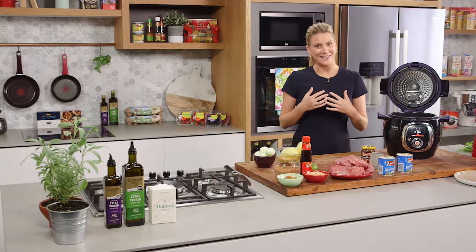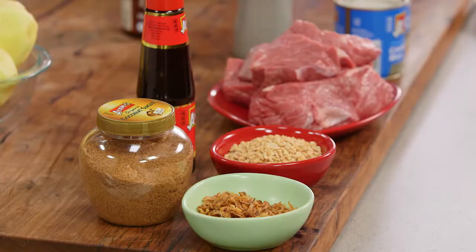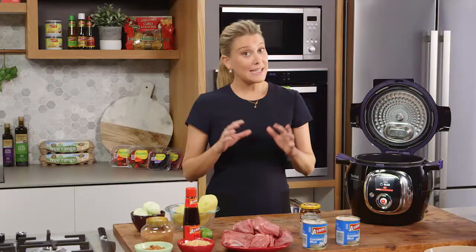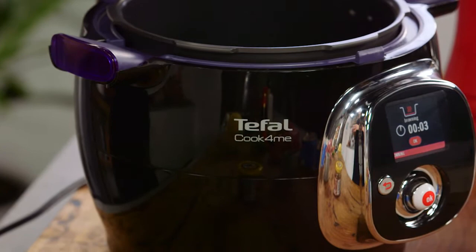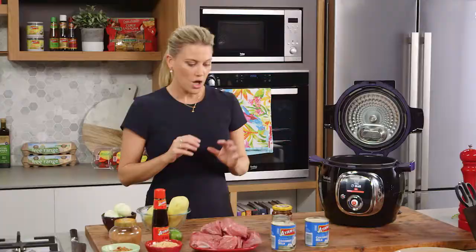The most popular Thai dish I personally think would have to be a Massaman curry, and I think its appeal is because it's a mild curry that's still really rich, with slow-cooked meat, potatoes and onions. It is easy to do at home but it can take a bit of time the traditional way — up to three hours — but I'm going to be using a pressure cooker, which means the slow-cooked meat is going to be succulent and tender within 45 minutes.